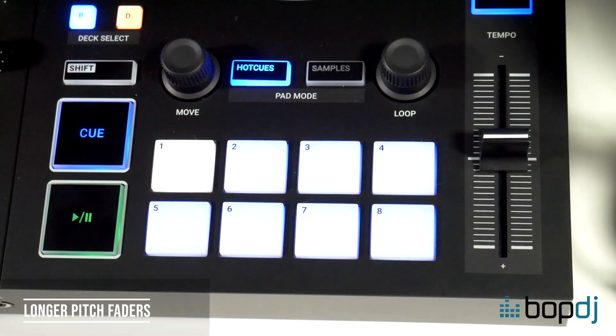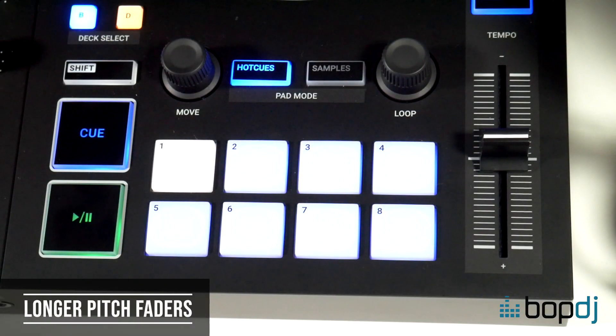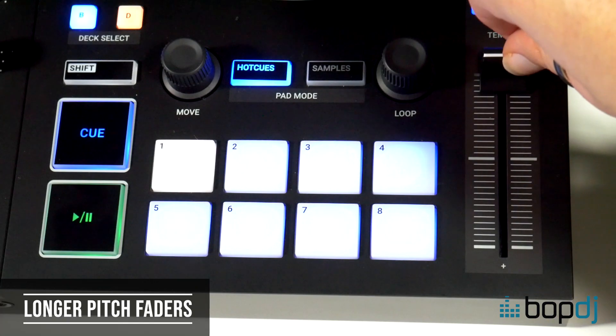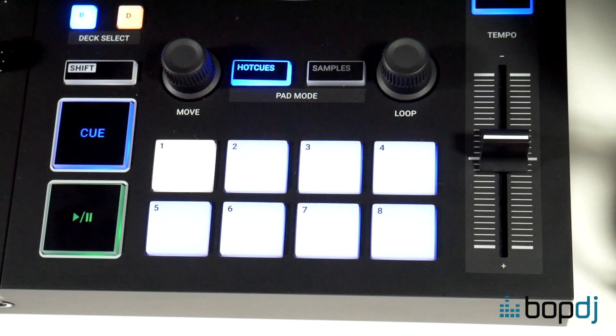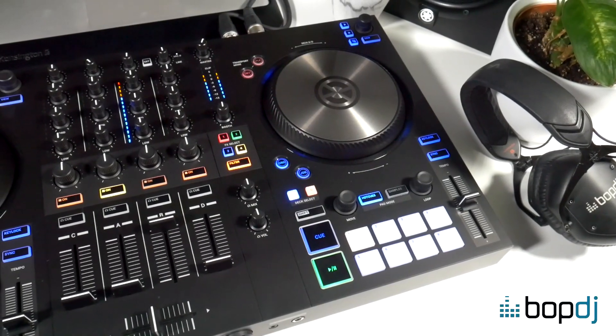Secondly, longer pitch faders. The S2 has 4.5 cm pitch faders and the S3 has 6 cm. This can make manual beat matching a little easier, as you can make tiny nudges to the tempo more easily with a longer fader.